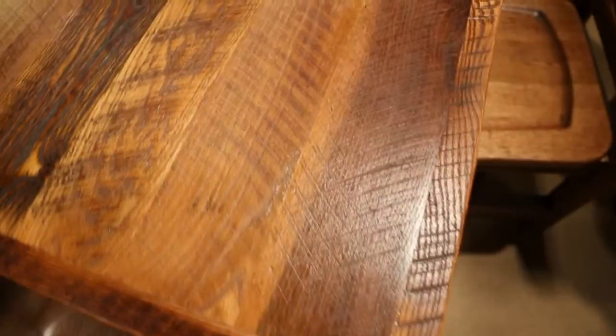This table is available in five sizes and three different tops. For a tabletop with a more finished look, there are two other options available: the standard or antique oak. Pictures of both are available on our website.